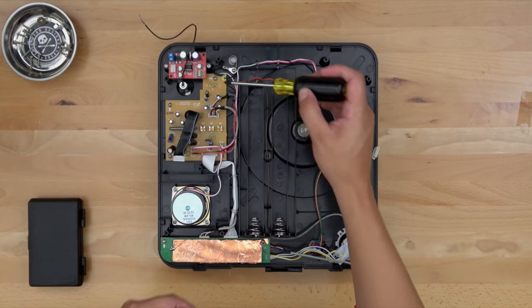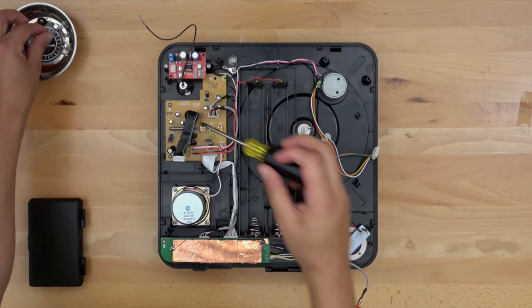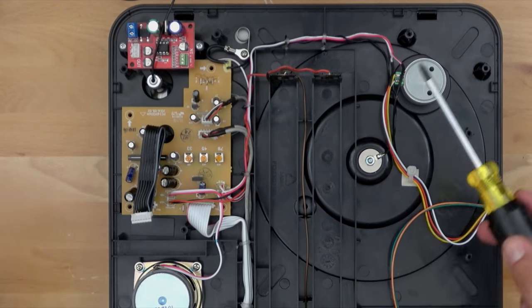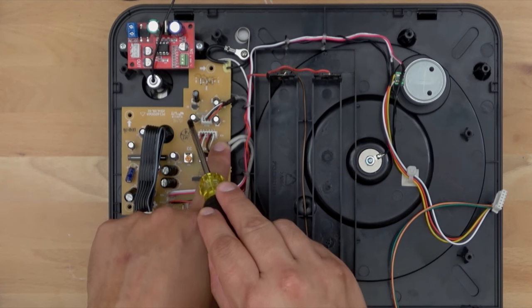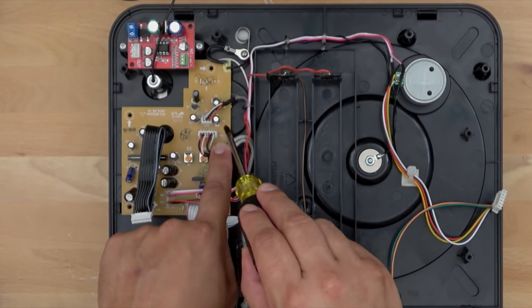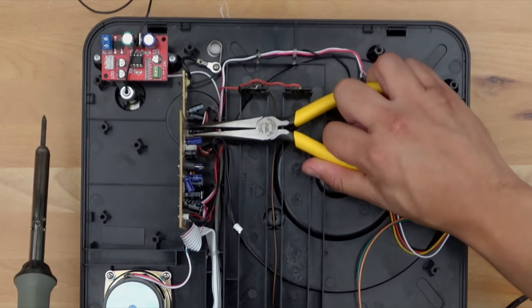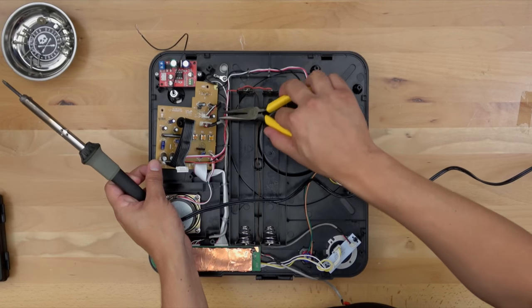For the next step we need to get underneath the control board. There are four screws around the edges we need to remove. After that we need to remove capacitors C8 and C18 — they're labeled right next to each capacitor. You can either snip them out or desolder them.